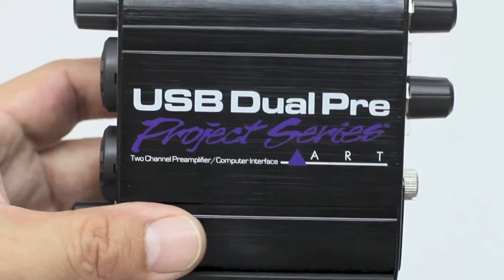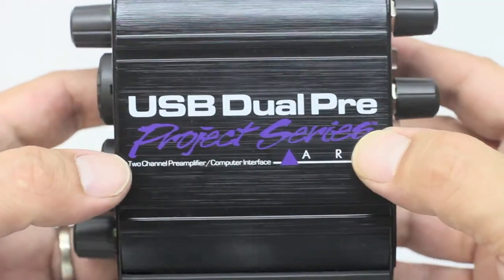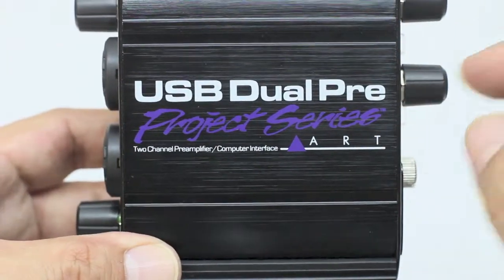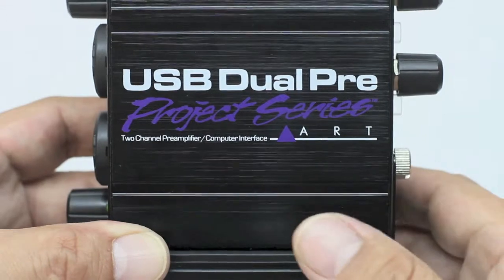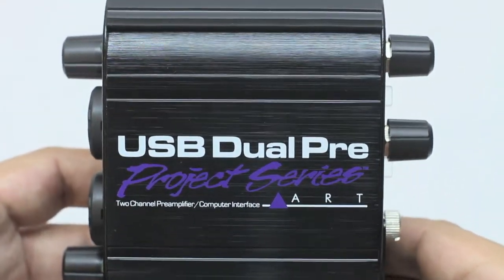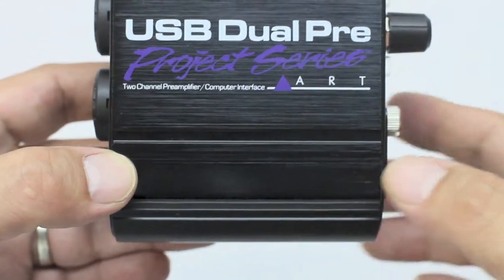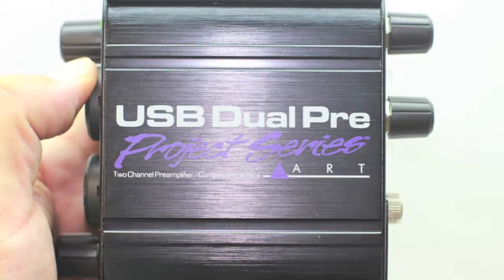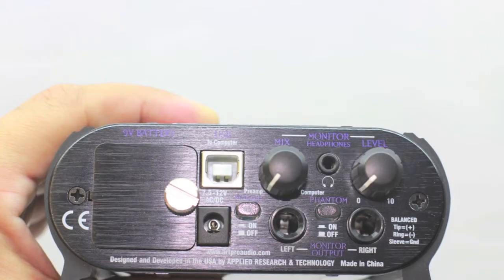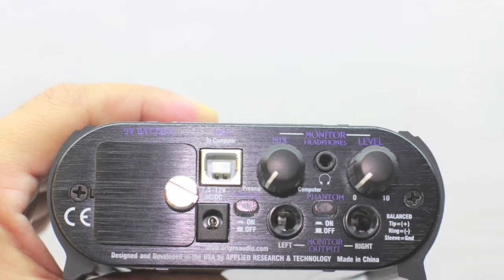Let's go ahead and take a look at the USB Dual Pre. Here we have the top of the unit — this is a two-channel pre-amplifier computer interface once again by ART. Here are the up-close macro lens shots that you guys have known and grown to love on the channel, to get you up close and personal with all the products.